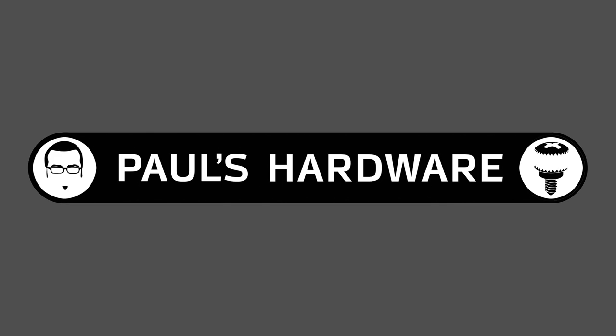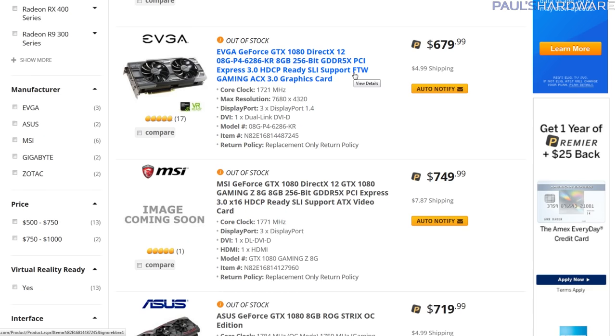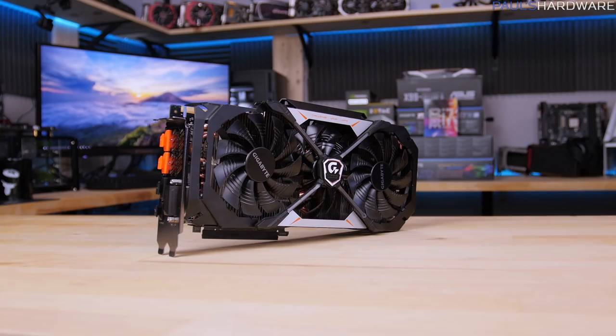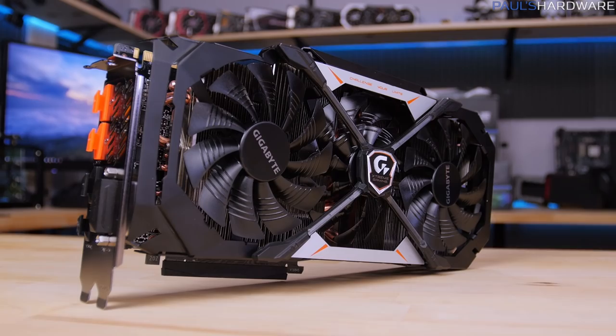So remember back when there were almost no GTX 1080s on the market? Now there's almost too many, from the NVIDIA Founders Edition to all the various varieties of third-party designs. So how is a custom card like Gigabyte's GTX 1080 Extreme Gaming to differentiate itself from the others? Well, five different ways: cooling, noise, aesthetics, overclocking, and extras.